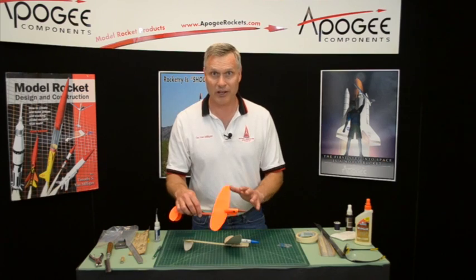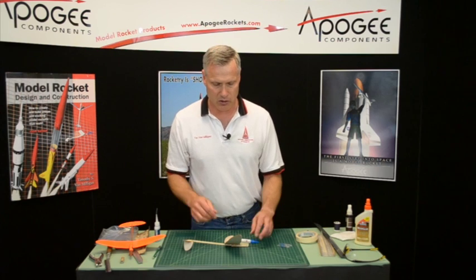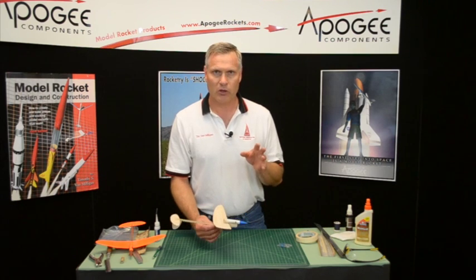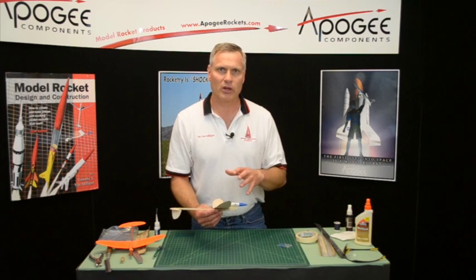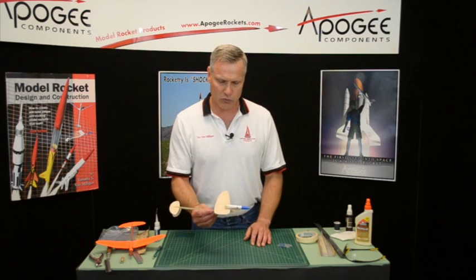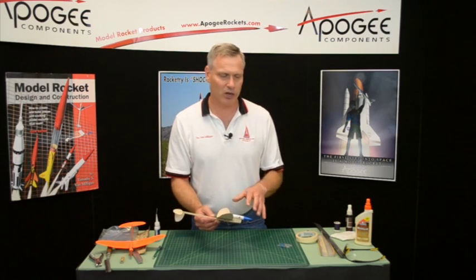On the last one that I built and flew, I didn't have to trim it at all — it was trimmed right from the get-go. But like any glider, you might have to trim it. There's a lot of information on trimming gliders on the internet. I've written an article — it's in our newsletter section — on how to trim gliders. I'll go outside and give you a little tutorial on how to trim.